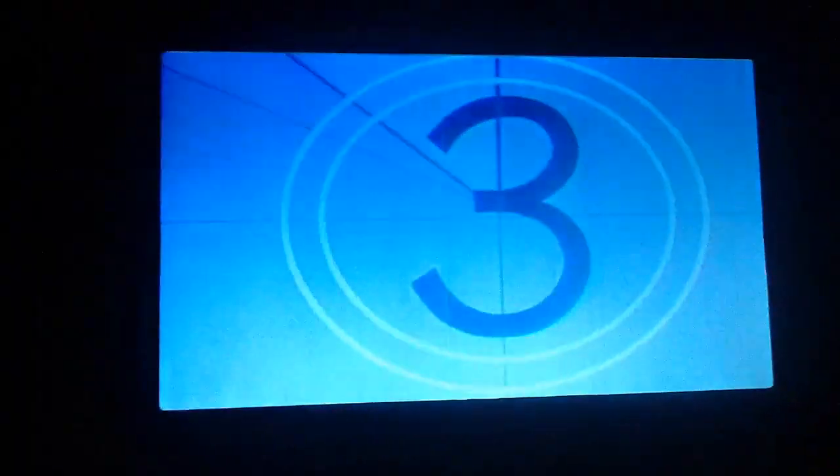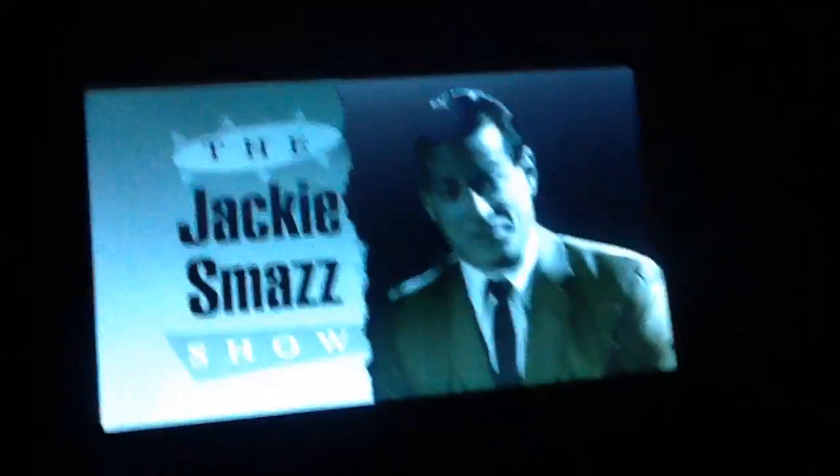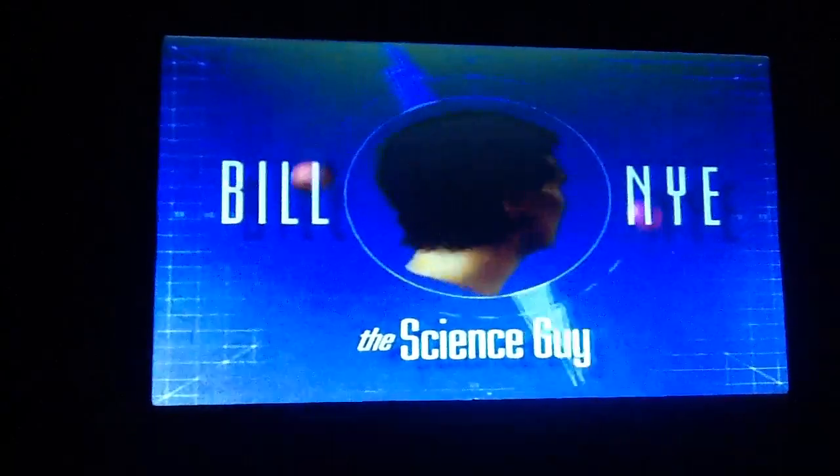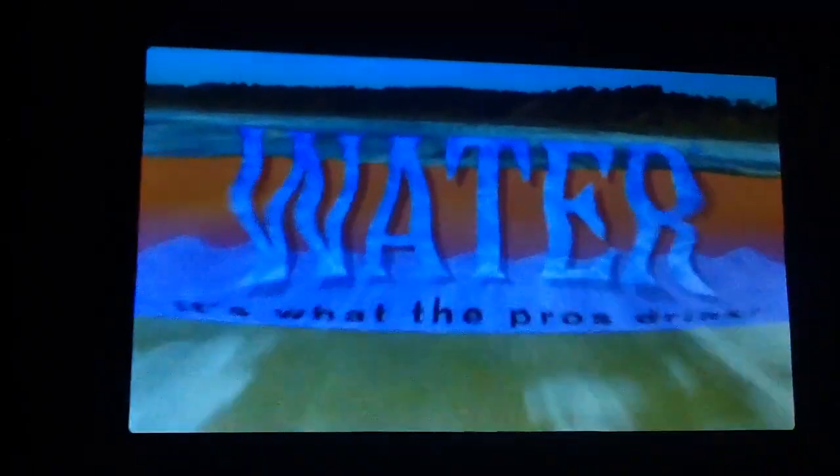Bill Nye the Science Guy. TV funnyman Bill Nye joins me on the next Jackie Snash Show. Bill Nye the Science Guy — brought to you by Water. It's what the pros drink.